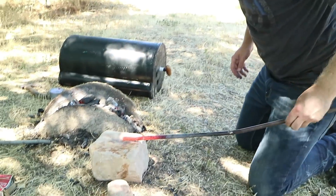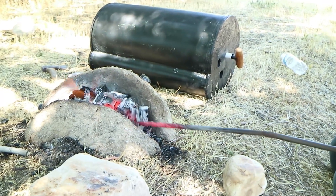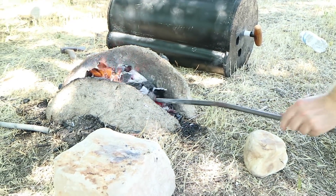One of the coolest things about blacksmithing is how simple it is. You really only need three things: metal, something to hit the metal with, and something to hit the metal on.